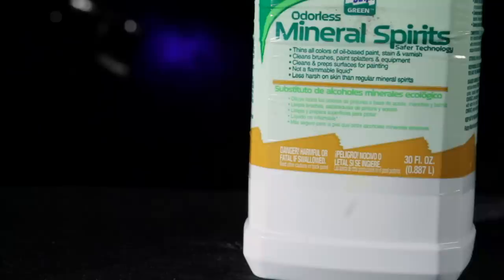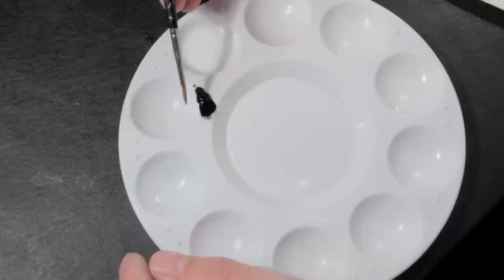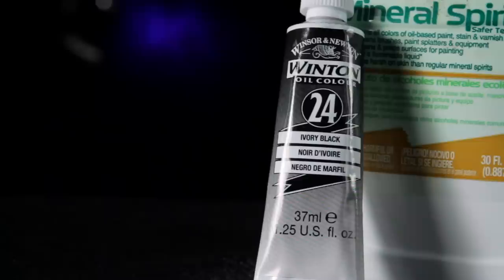Obviously, oils can't be thinned with water, so I use mineral spirits. By the way, this thinner is white, but it'll dry clear, so don't worry about the color shifting. Here, I started with about 20 drops of mineral spirits. I'm slowly adding Winsor & Newton Ivory Black paint until I get to the right ratio.